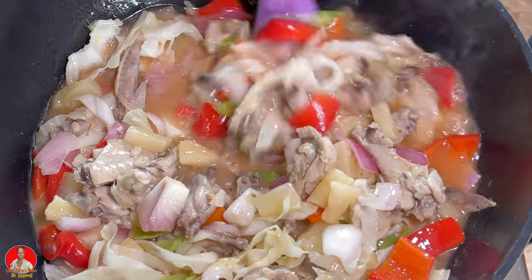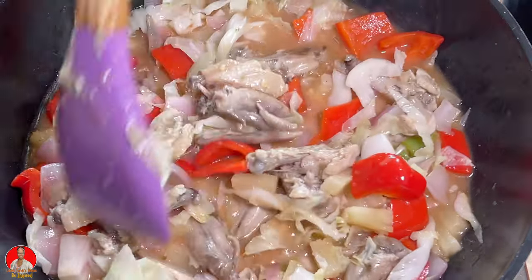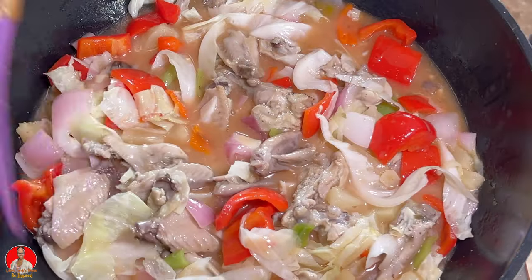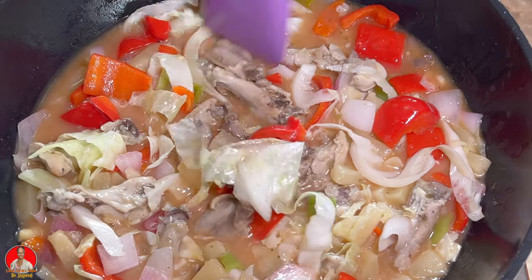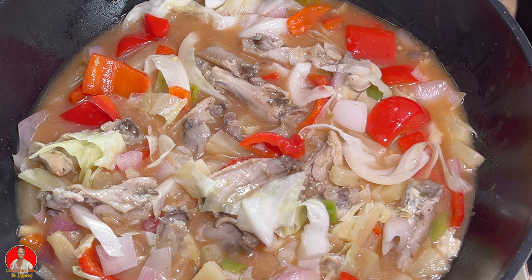Leave this to thicken up, continue boiling — you can see how it's bubbling at the edges. Then you can top this with some spring onions and the cilantro that we had cut up, and basically that's your sweet and sour pineapple chicken.